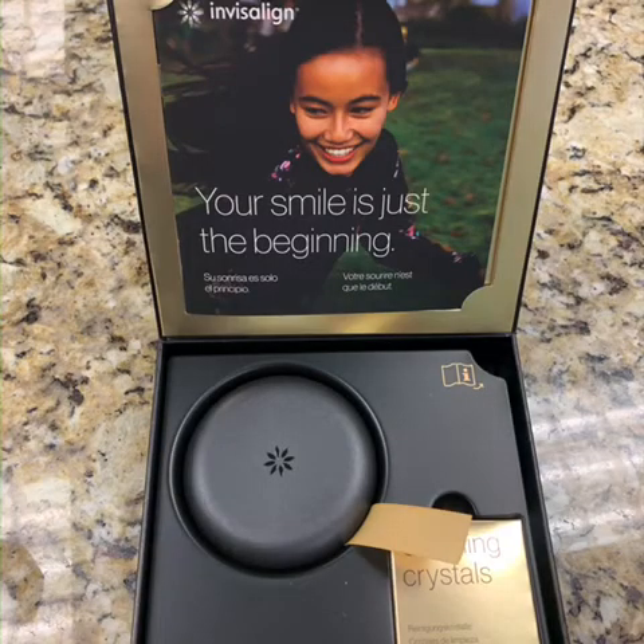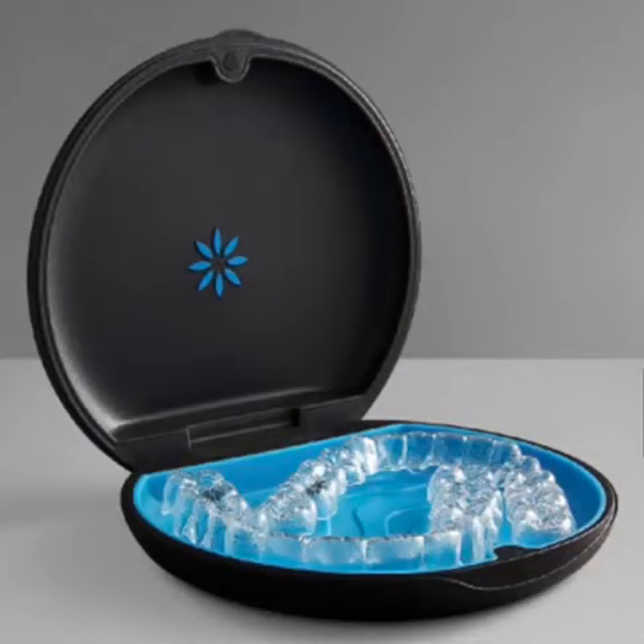In your Invisalign starter kit, you will find a black case to place your aligners in whenever they are removed, to ensure they do not get lost or broken. If at any time you need a replacement case, be sure to let us know.